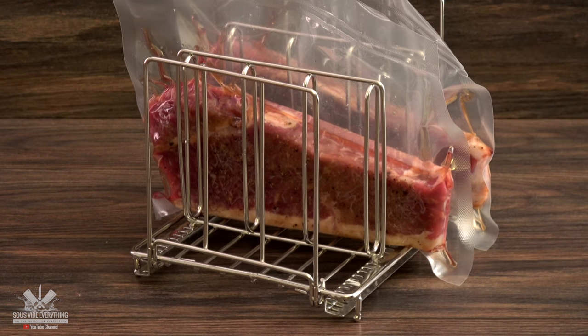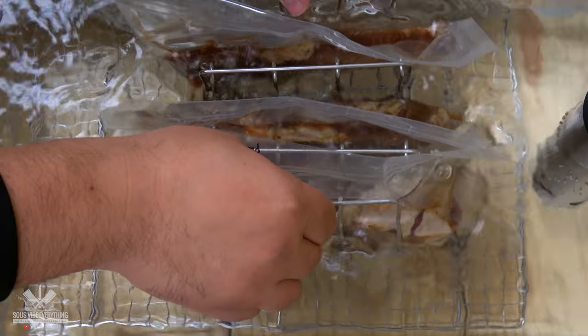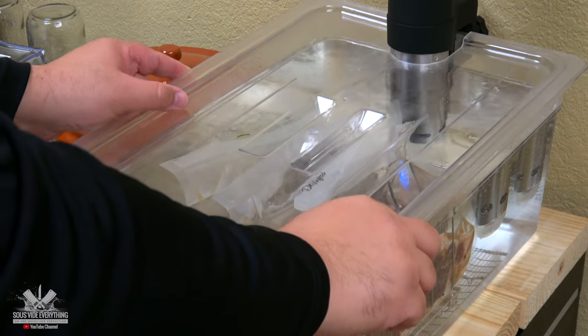I'm gonna be cooking the steaks at 129 degrees Fahrenheit for two and a half hours. Ninja just came in and said he's hungry, where's the food? It's ready, let's go.